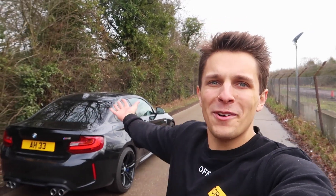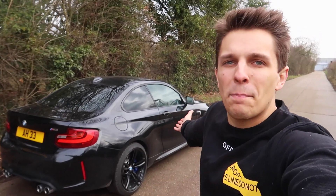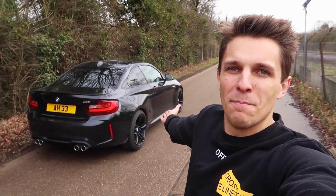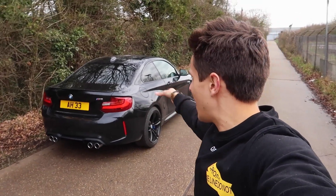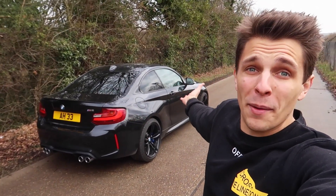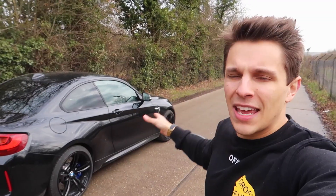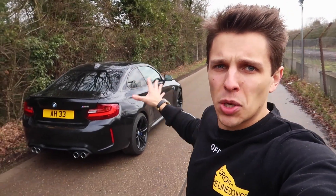Hi guys, welcome back to another video where today you join me with my BMW M2 because it's finally time to make some modifications to this car. As some of you might be aware, I bought it like it is now — I've not changed anything. When I picked it up it had the black wheels. There were so many things I've wanted to do but just haven't had the chance to get round to doing some mods, and today is finally going to be the day.